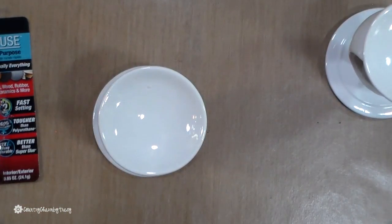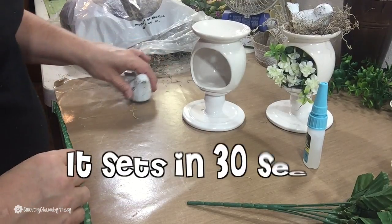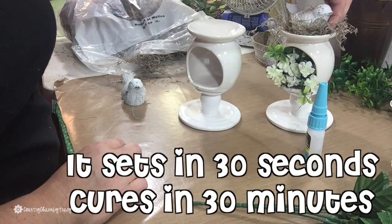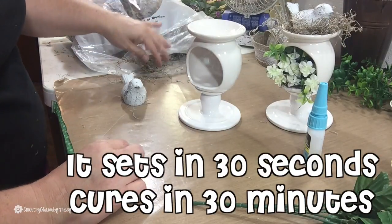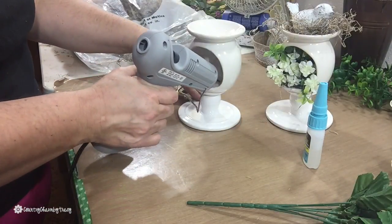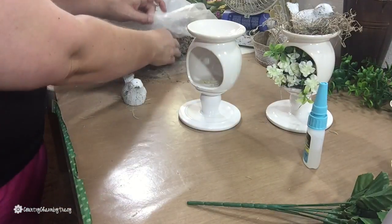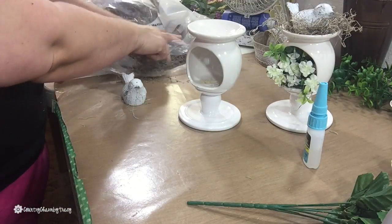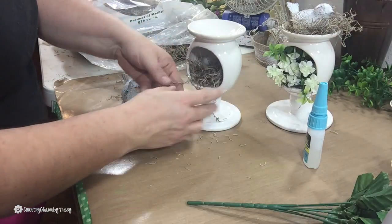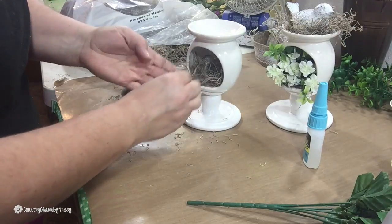I'm using this Rapid Fuse for the first time and I'm anxious to see how it sets up. It does set up after about a minute, so I'm very mindful of that and careful not to knock anything off. Now I'm putting some hot glue on the inside and then adding some Spanish moss — you can't have a birdhouse without Spanish moss. This really makes it look rustic and woodsy, just so cute for these little birds.